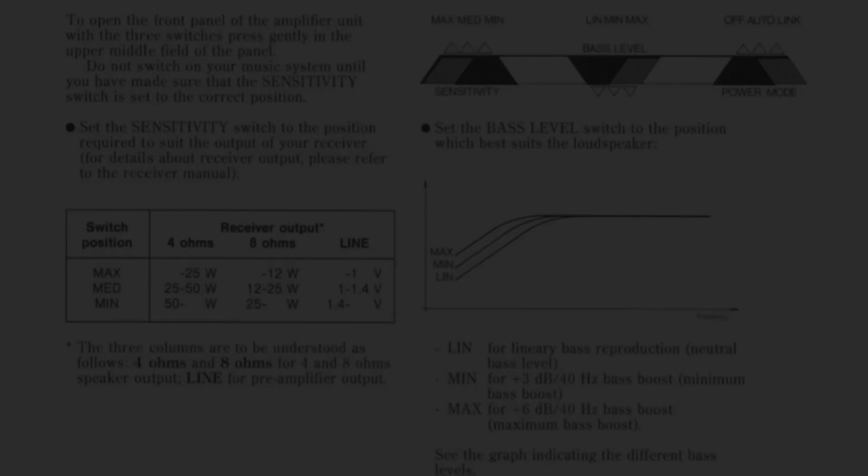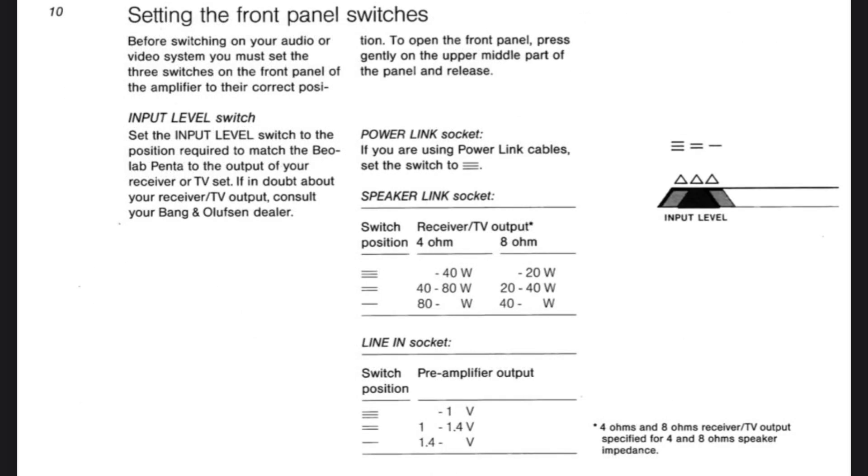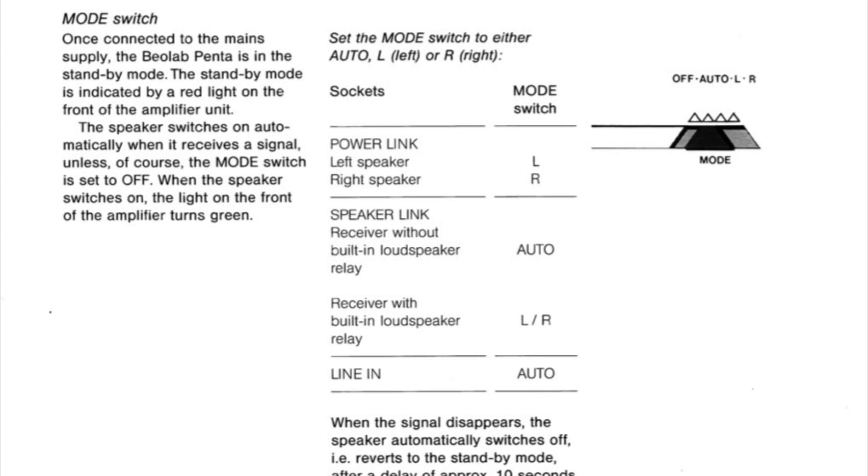On the drop-down panel at the front, the most important setting is your sensitivity, or input level. On Penta Twos and Threes it's called input level and has three lines, working the same way. Line three would be the most amplification — so for 40-watt amplifiers like a Beocenter 9500. Line one would be the least amplification — so if you have a 7000 stacking system at 110 watts. There's also a mode switch: off means the Pentas don't come on at all; auto automatically detects a signal from either the line input or speaker wire input and turns the Pentas on; and the third setting is left and right, used when using power link or speaker link connections.